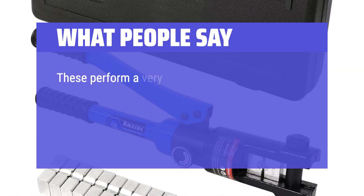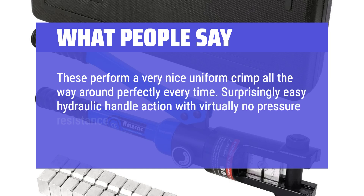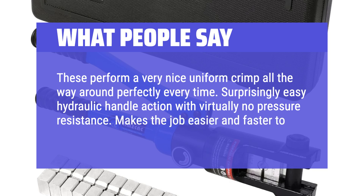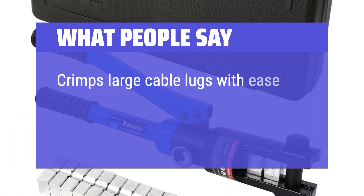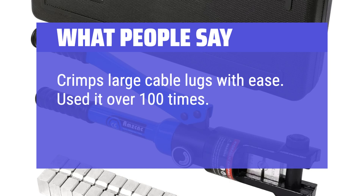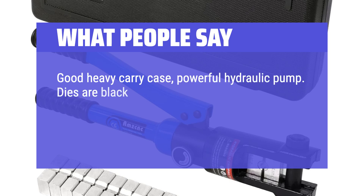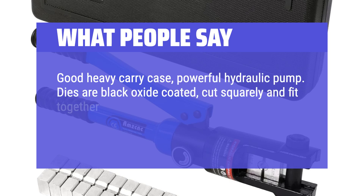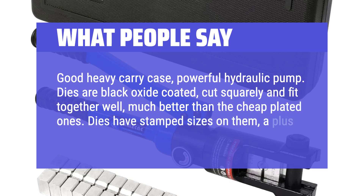What people say: These perform a very nice uniform crimp all the way around perfectly every time. Surprisingly easy hydraulic handle action with virtually no pressure resistance — makes the job easier and faster to perform. Crimps large cable lugs with ease. Used it over 100 times and still holding up well. Good heavy carry case, powerful hydraulic pump. Dies are black oxide coated, cut squarely and fit together well, much better than the cheap plated ones. Dies have stamp sizes on them — a plus.